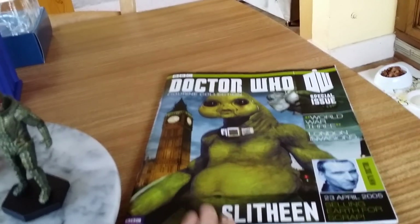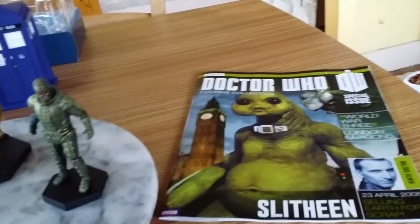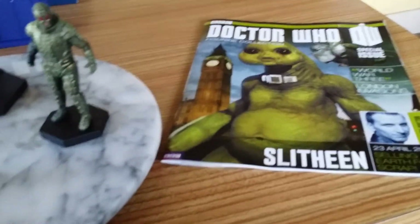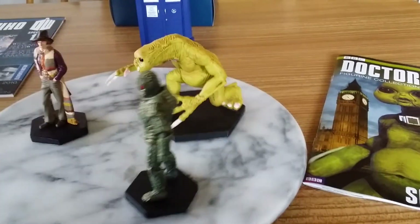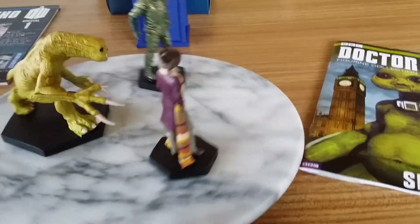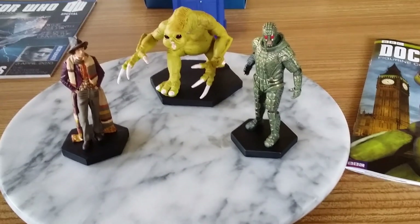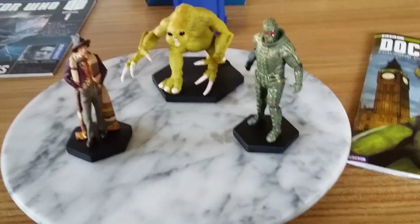That season was kind of like a beginner's guide to Doctor Who with Christopher Eccleston, which is pretty much what it was for a modern audience who hadn't treated the Sixth or Seventh Doctor particularly well when they aired. So yeah, rant over — it's the Slitheen, it's a nice figure, could do with losing 300 pounds. Bye!